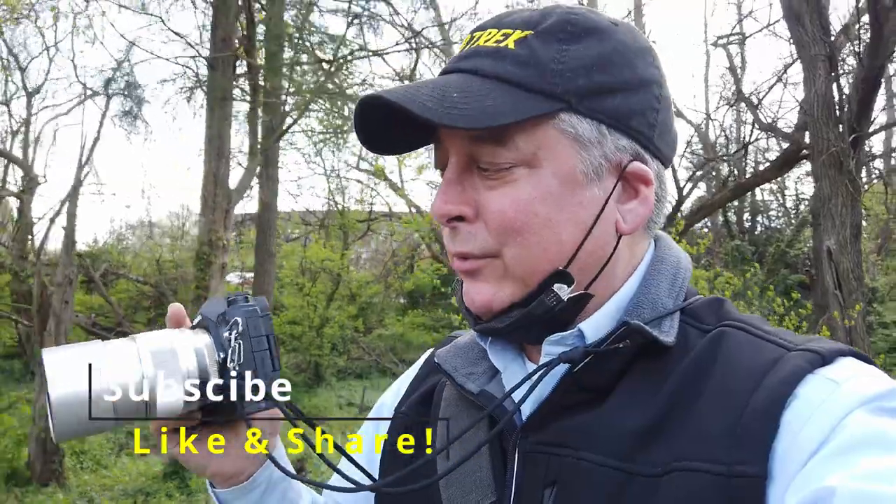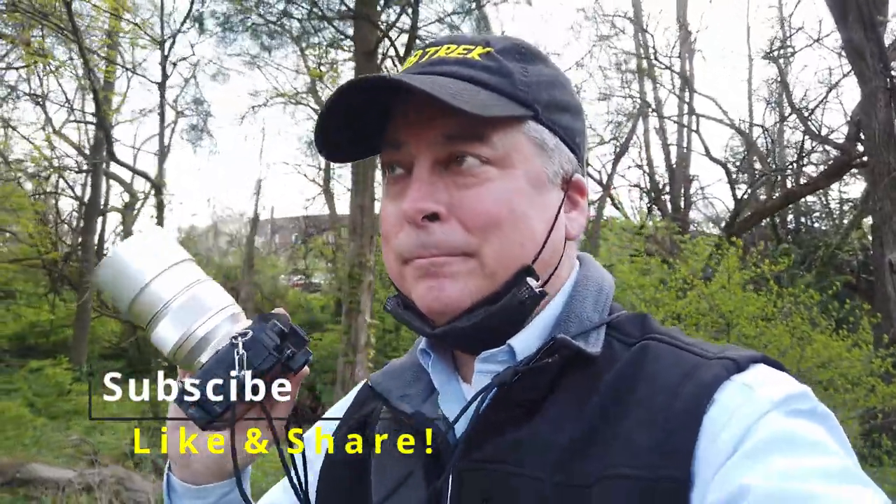Hi everyone, thanks for joining me today on another photo walk. I'm at Green Springs Garden here in Virginia — it's basically a public garden where they grow trees and flowers. They have a couple of gazebos, and I brought my EM5 Mark III with the 75 millimeter. I just came back from River Bend Park where I took this lens out for some woodland and flower photography, so I thought I'd do a little more of the same. Hopefully I'll catch some different kinds of flowers and maybe some different trees.